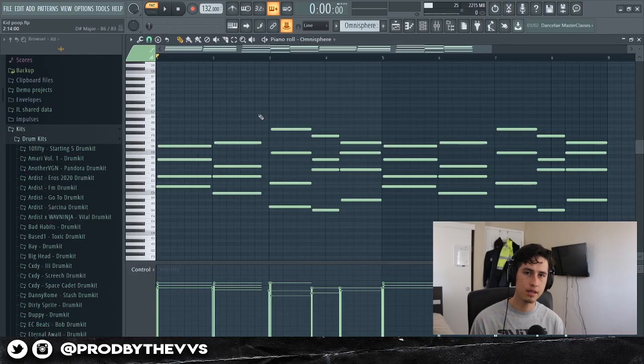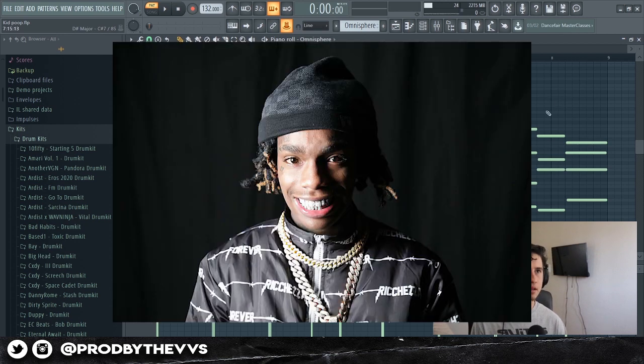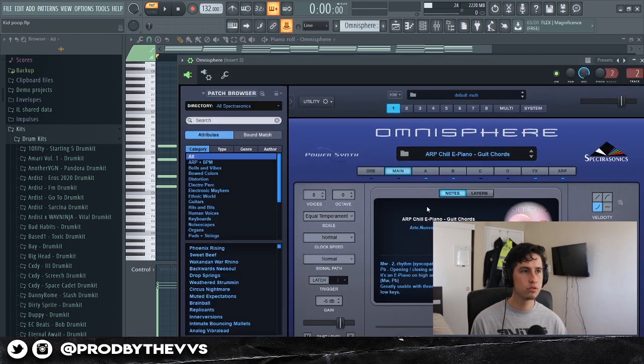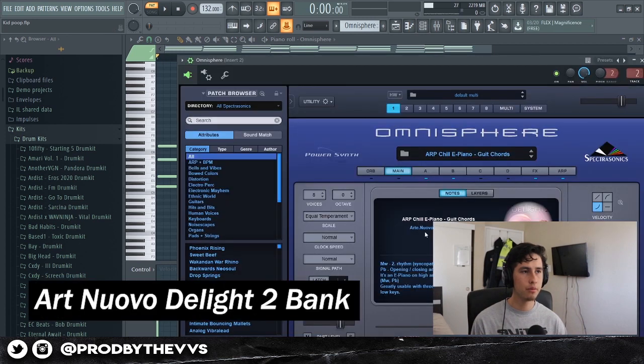For the second melody, I took off the top melody and just turned it into chords. The preset I used was Arc Chill E-Piano by this bank right here — pretty fire bank. It has a lot of atmosphere, spacious type of sounds.